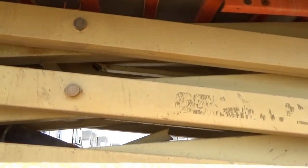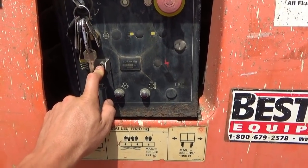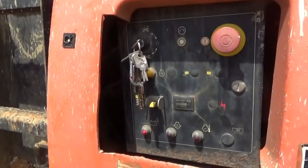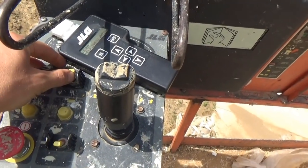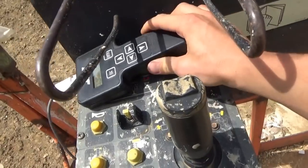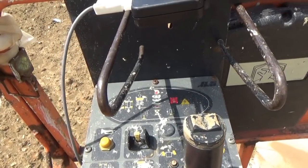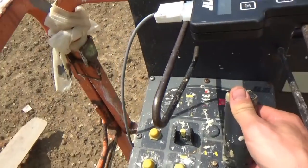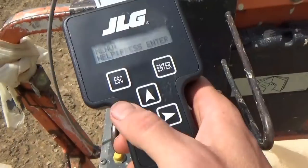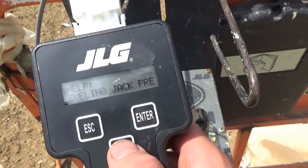Try going up again — boom, it cuts out. So what do we do? That's right, plug in the analyzer. Got up on the platform controls, so let's go up there and see what we get. Here we are up on the platform, let's start her up and try to go up — press that button first and then going up — and boom. What do we get?